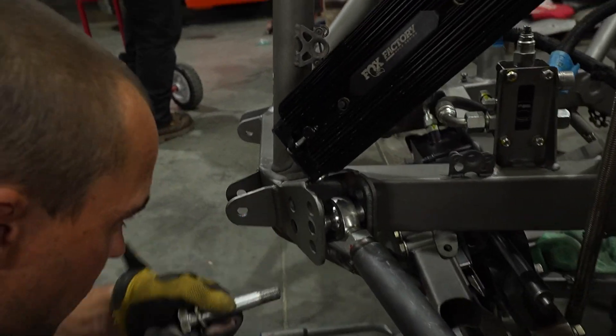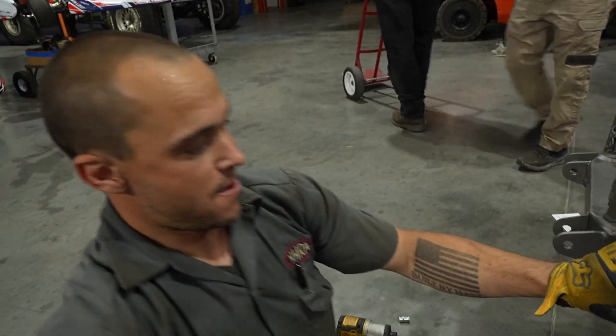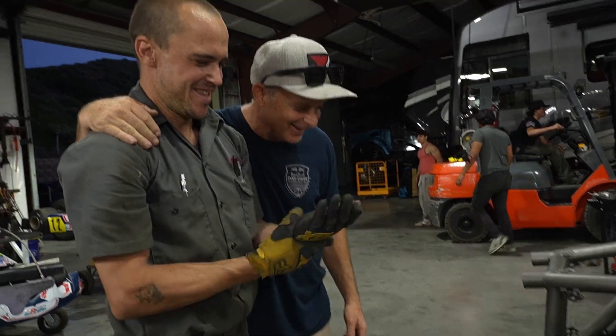Alright, are you guys still holding me or we're good? Alright, we're done then. Yes sir, alright man.